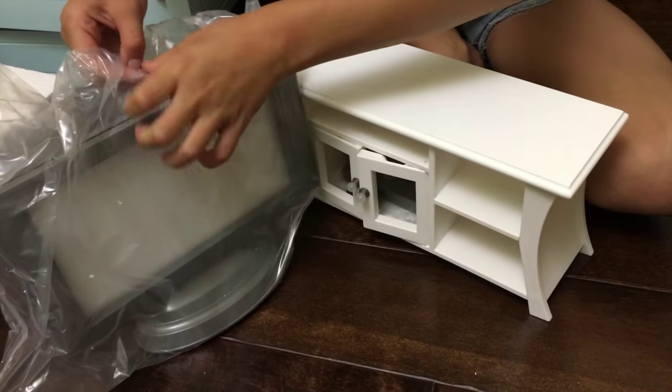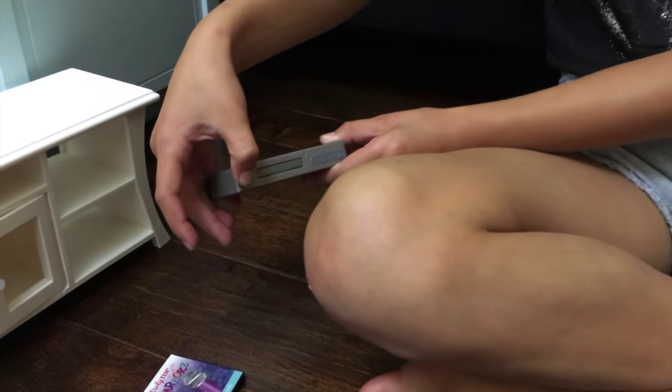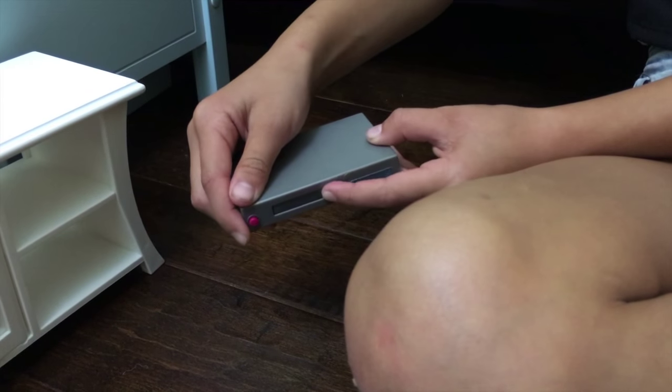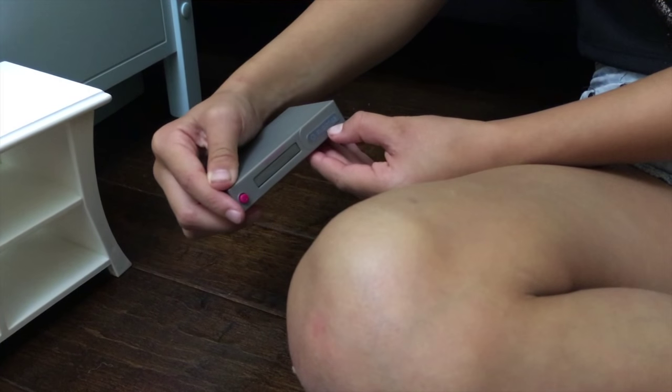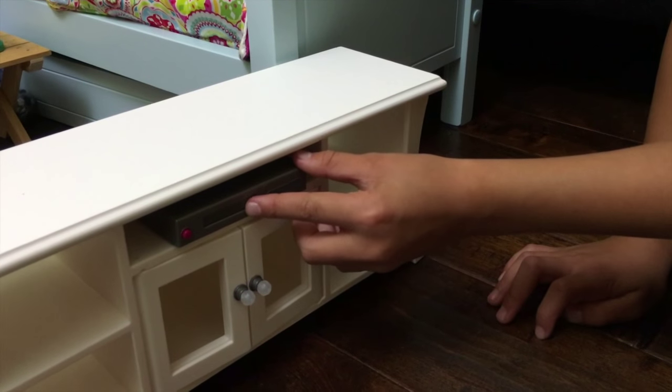Now let's take a look at what comes in. First is the DVD player and it's really realistic because this comes open so you can fit a DVD in. And then there's numbers. I'm going to put it right there.